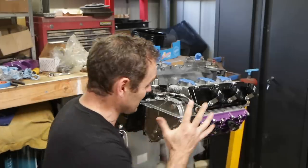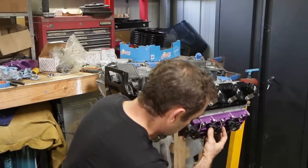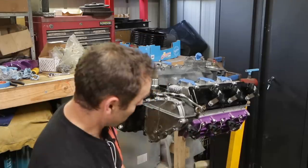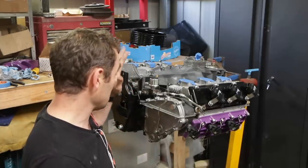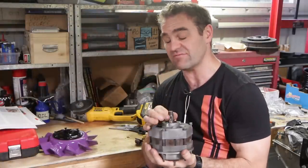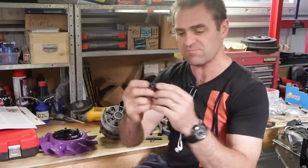All right, so the coil packs are all mounted and I'm actually quite happy with how they turned out — they look quite neat and tidy. I did have to do some die grinding to clearance the lower cam cover, but they're mounted and they look good. Wiring and stuff will be done at a later stage when I start wiring in the ECU. Moving on now, I need to start tackling the fan.